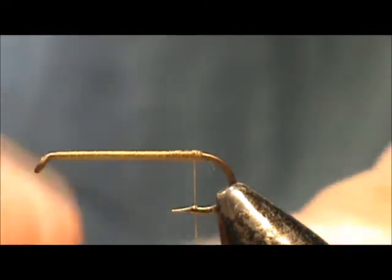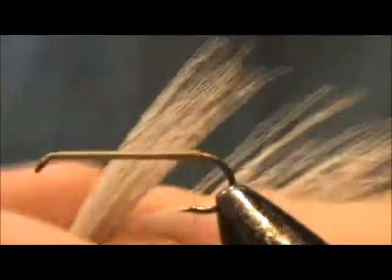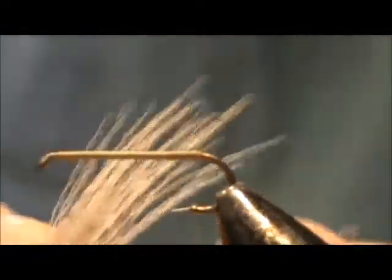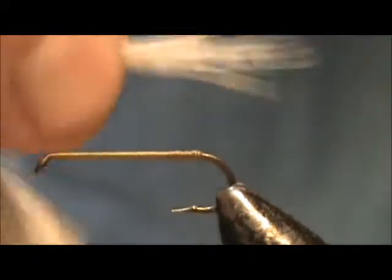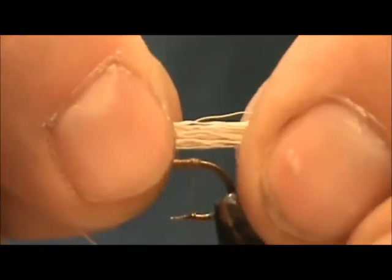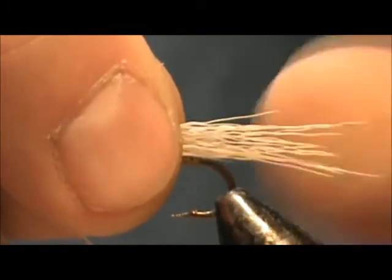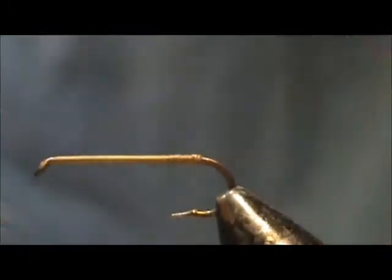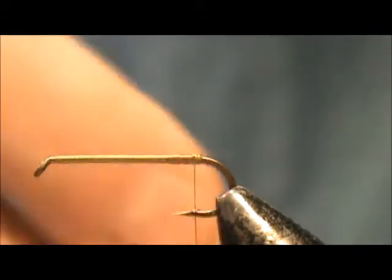For the tail I'm using elk hair. I'm going to take the elk hair while it's still on the hide and pinch off some just to give me an idea of how thick I want that tail. You can hold both ends, look at it and say okay, that's about how thick I want that tail. Then you can go ahead and remove that section, put it in your hair stacker and line up the tips — I have that done already.